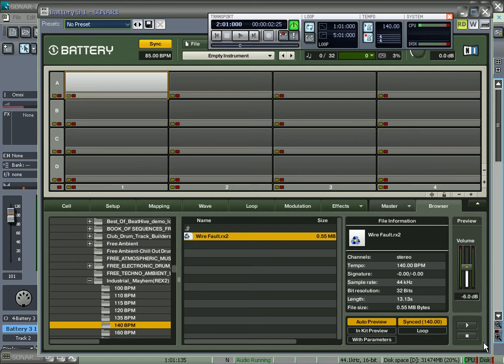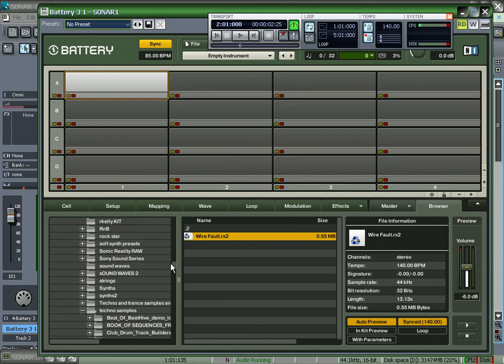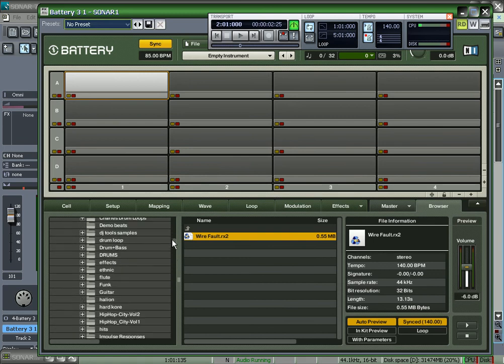I haven't really seen anybody do a video like this so I figured I'd do it. Basically there's two different ways. You can chop it up manually. I can go look for a loop or a sample off a record or whatever. I sample off anything — I carry around my digital recorder with me sometimes and I just record stuff.